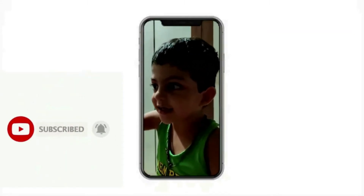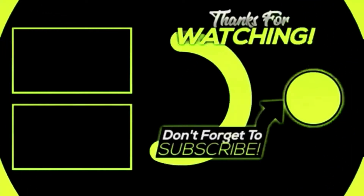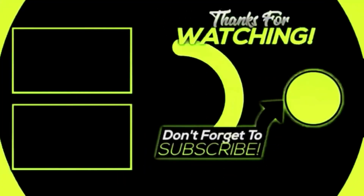If you enjoyed our video, please like, share, and subscribe to our channel. See you soon!